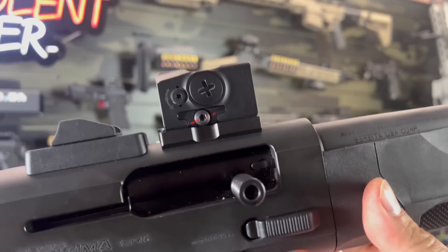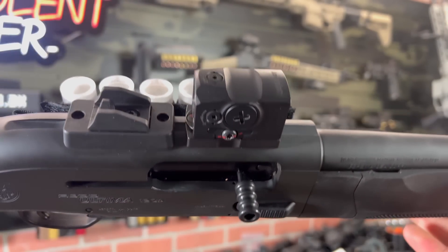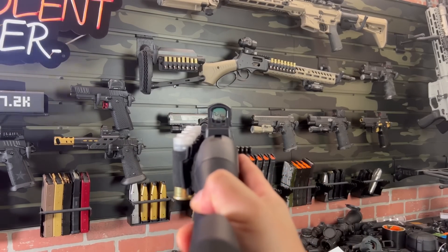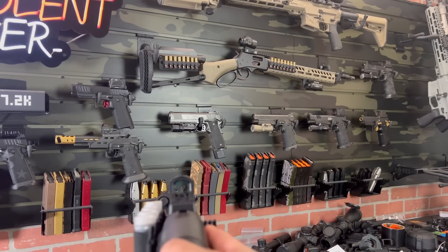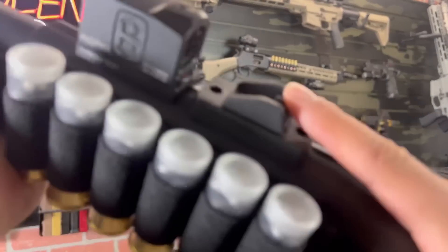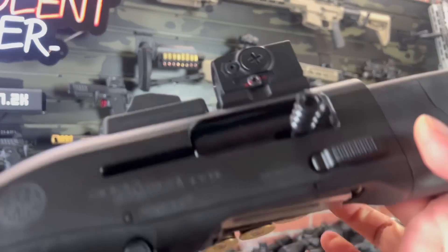Speaking of sights, you might notice something a little different — this is the Aimpoint Acro P1 mounted with a Ferrotech really low-profile mount. They make a mount for the 1301 series, which is very similar to the A300 series from Beretta, and it allows you to remove the Picatinny rail and get a very low mount. It lets you mount the optic with a very low co-witness, so you're able to line up your ghost ring sights with the front fiber optic. If you need to go through the glass — say the optic dies or fails — you have that backup as well. Super slim, super low profile; we changed it out from the Picatinny rail section we had there before.